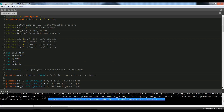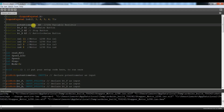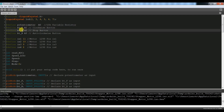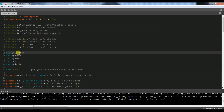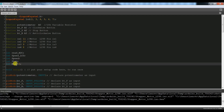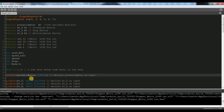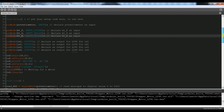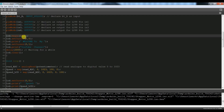So this is our code. First of all we have LiquidCrystal library, add to LCD. LCD pin initialize 2-7. A0 potentiometer pin, button A1, button A2, button A3. L298 motor driver 4-pin initialize. Read ADC variable initialize, speed LCD variable initialize, step variable initialize, mode initialize equal 0. Void setup: first we have potentiometer pin input mode, push button pin input mode, L298 pin output mode, 16x2 LCD initialize.